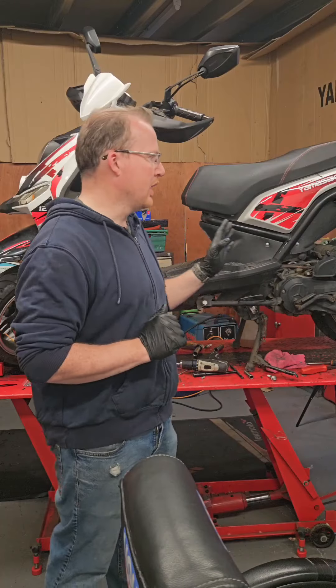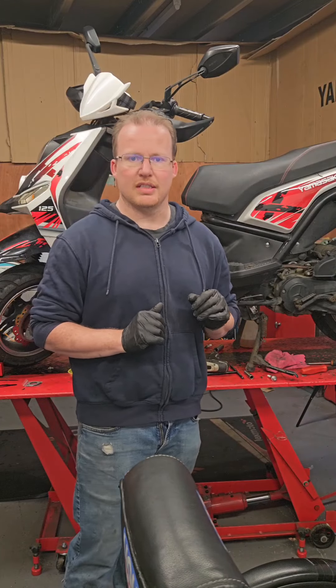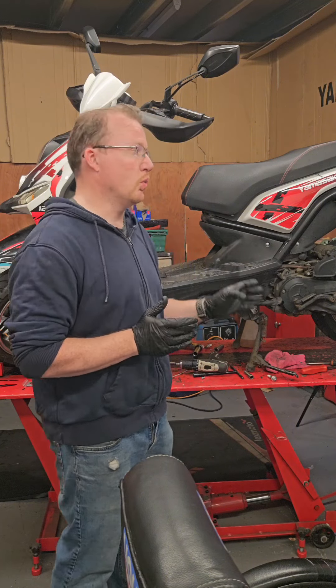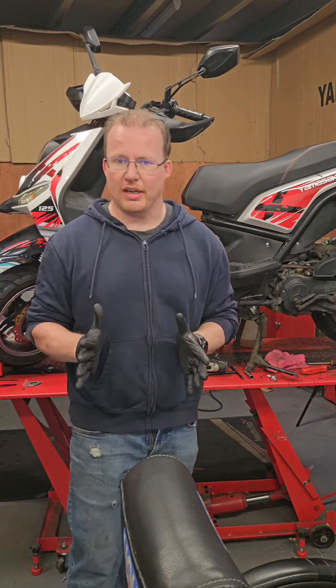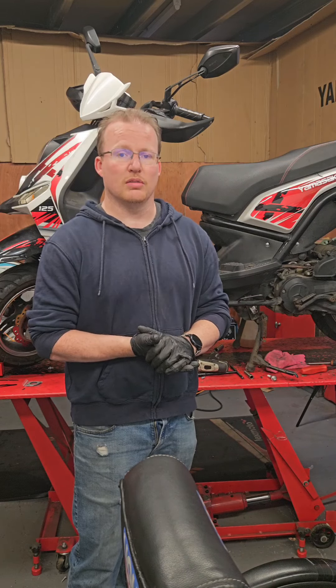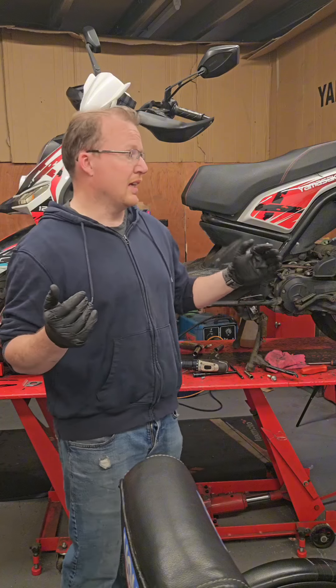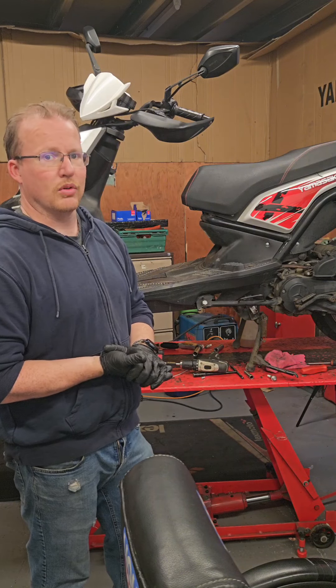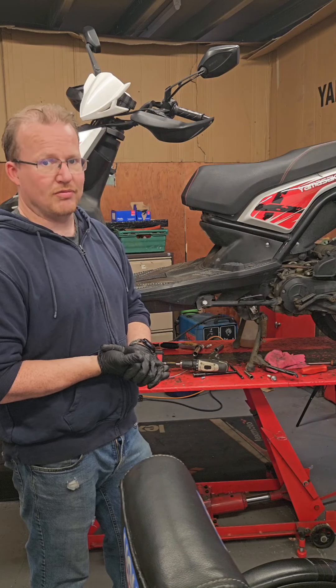Hopefully you've enjoyed this short clip on the service we've done on this bike. The customer only stated that there was an issue with the speedo drive, which I have remedied. Other than that, the bike has done really well for 10,000 miles. And now with this service, hopefully it will do 10,000 more. But as always, ride safe.